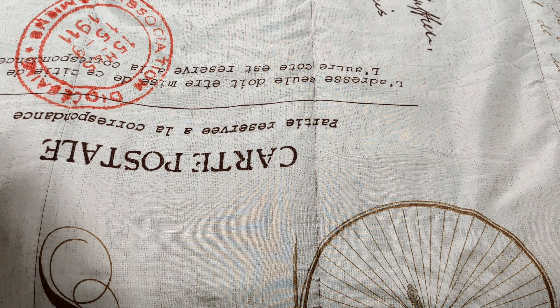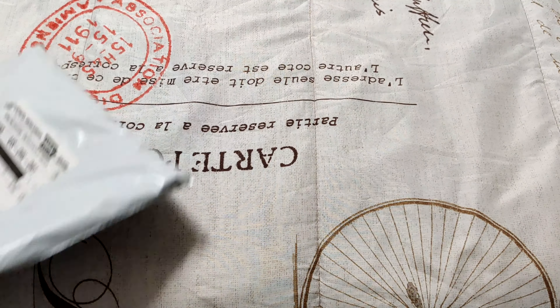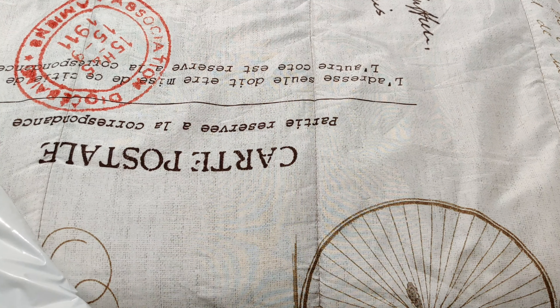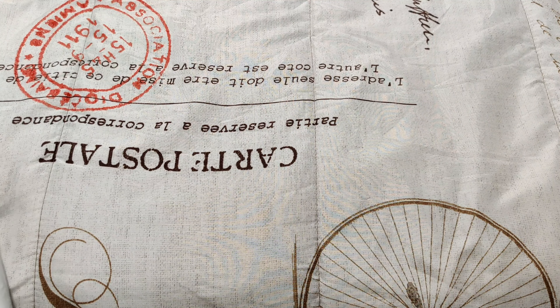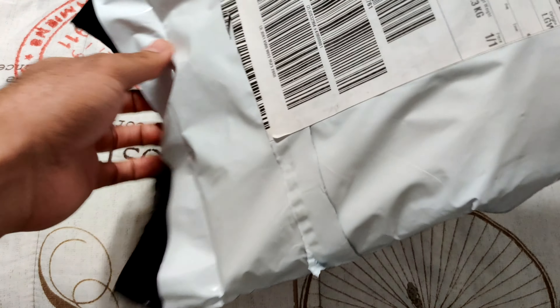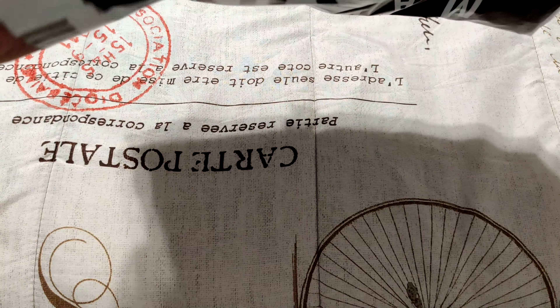Moving on to this particular release — just came in today. Ordered this maybe middle of the month and it is here before the end of the month, so big shout out to Marino Morewood for making DHL a shipping option for those of us who are across the water.